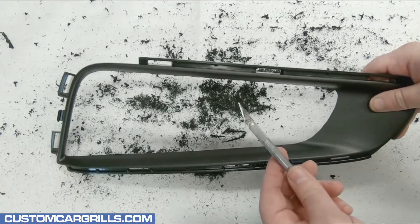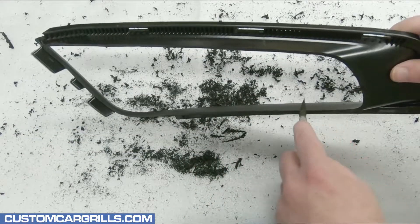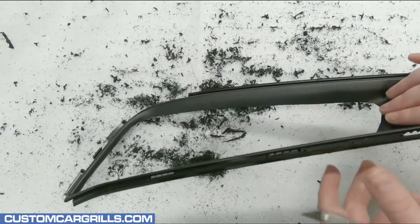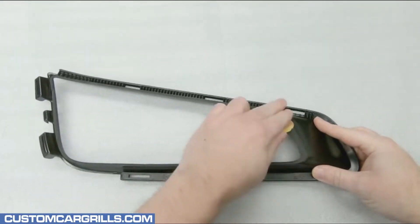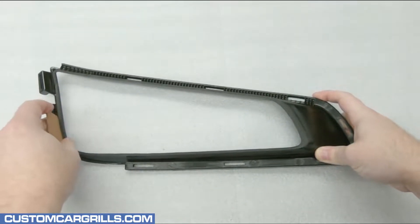Next, I'll grab a sharp knife and trim off any remaining plastic bits. Typically, just a quick pass around is all that's needed. Lastly, I'll give the back edge a quick sanding and then we'll be all set with the cutting portion of this mod.